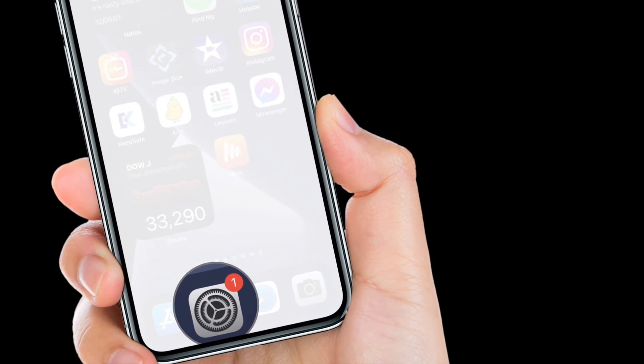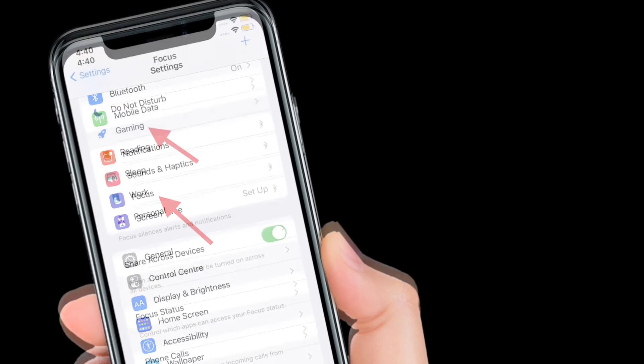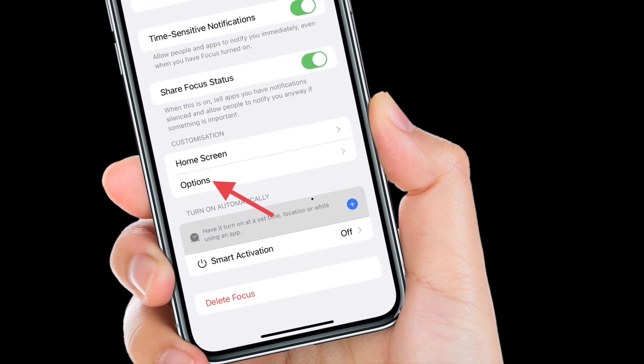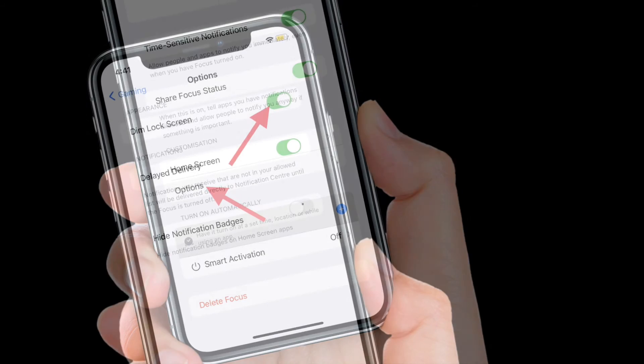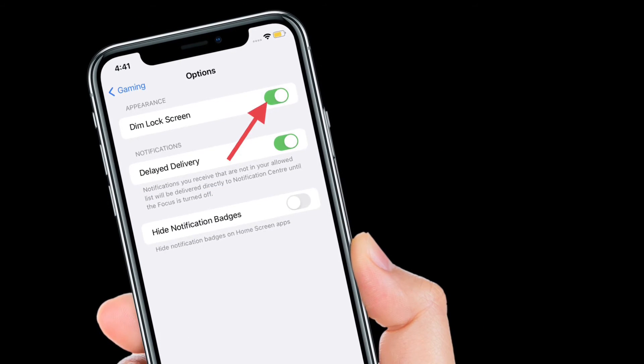To get going, launch the Settings app on your iPhone or iPad. After that, select Focus. Then you have to choose the focus that you want to customize. After that, you have to select Options, which is located under the Customization section. And finally, you have to turn on the toggle right next to Dim Lock Screen.